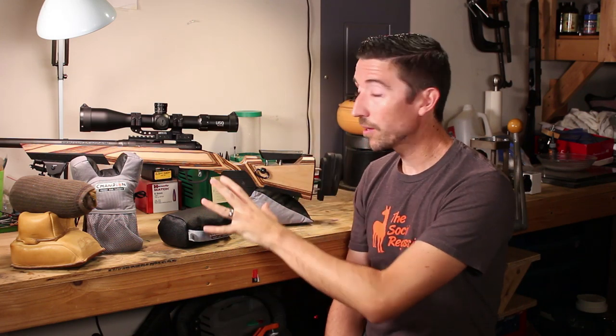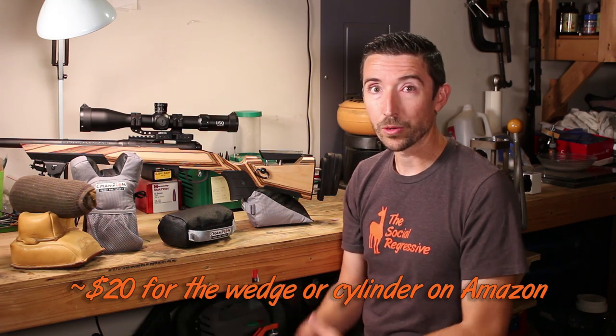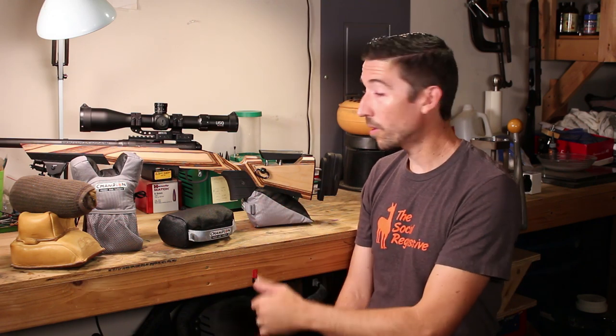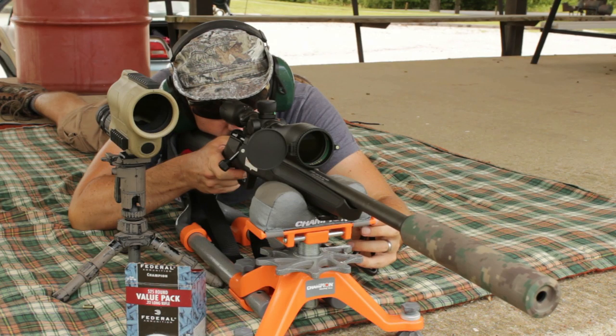I'm not sure about the prices on these yet, but I expect them to be very reasonable. Champion targets — whether they're the paper ones, the steel ones — are generally on the lower end of market prices, even though they perform a lot like higher-end products. Like the machine rest I have down here that I've been using for a while — they make some pretty uprated stuff at very decent prices.